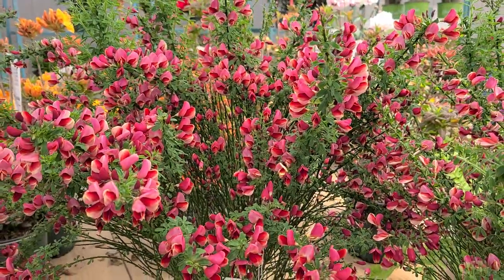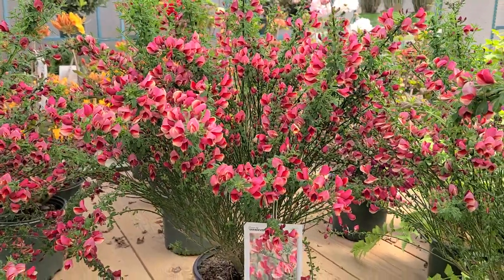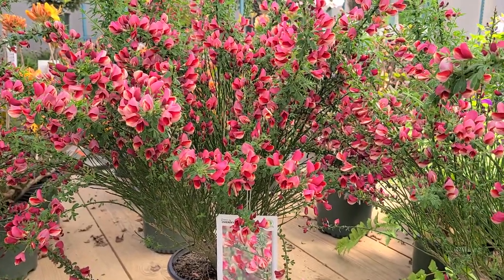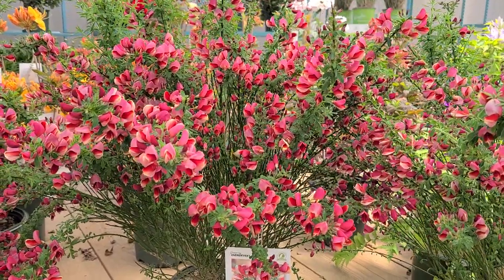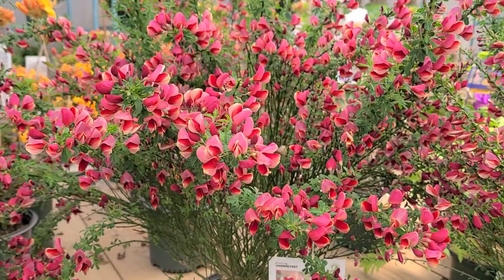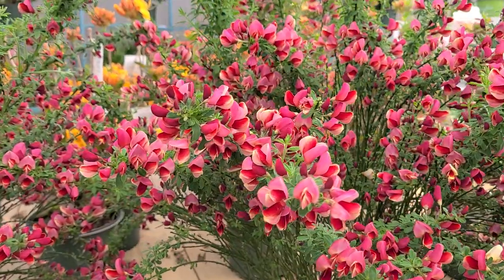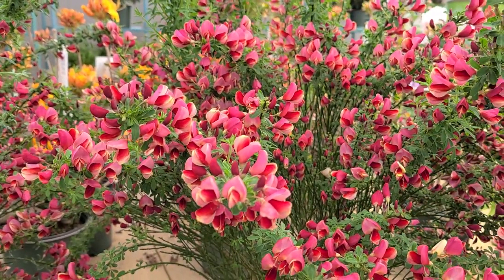What's interesting about these is they're called brooms because the ancestors of these hybrids were, many years ago, cut and tied together to make a sweeping tool — a besom as we sometimes call them, or of course brooms. Many years on, these are interspecific hybrids made up of several different species. That's important because by making the hybrids, it gives us other colors besides the commonly encountered species, which is yellow.